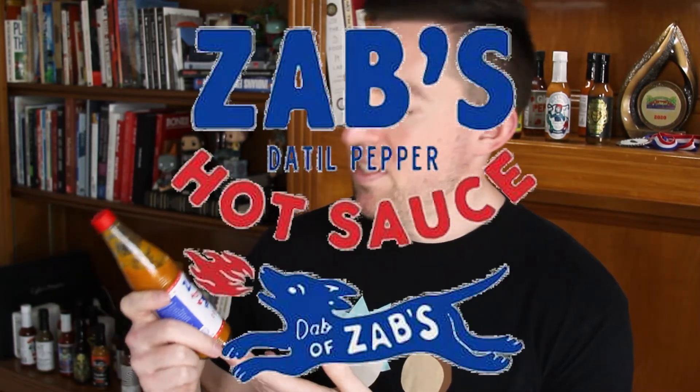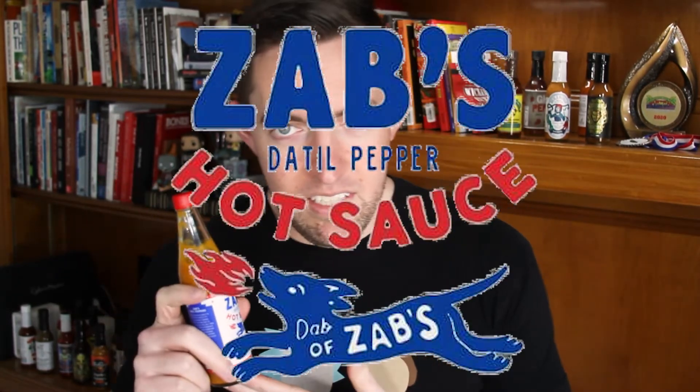Today we have Zab's Datil Pepper Hot Sauce — this is their original. They have another one that's a bit sweeter and a little less hot, but we'll be trying out the Zab's Datil Pepper Hot Sauce. As you can imagine, if the sauce is called that, it's probably got datil peppers in it — and you'd be 100% right.